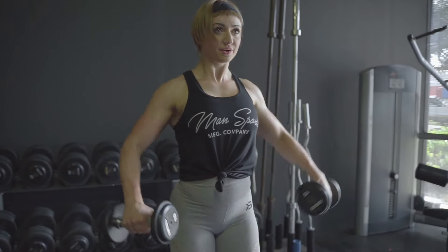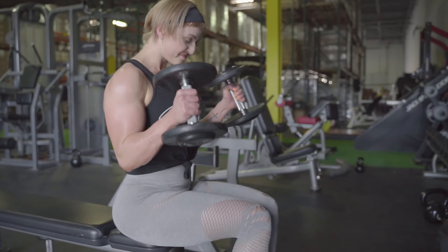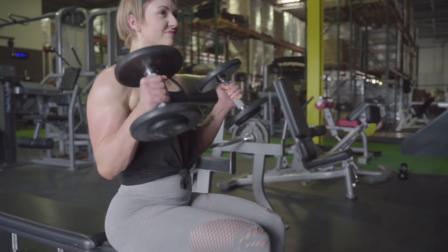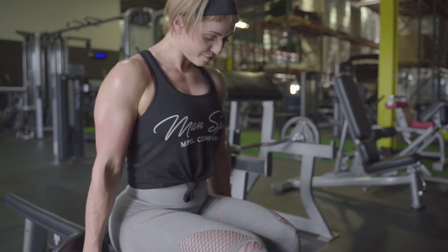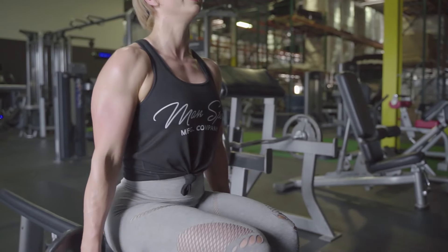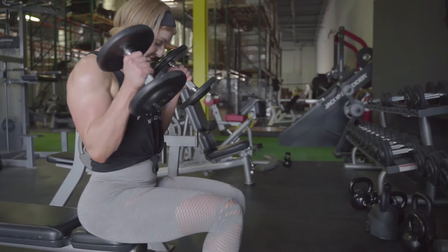With those, just make sure that you're keeping your thumbs pointing towards your body and that your elbows and your wrists all stay in alignment. We're going to superset lateral raises with seated hammer curls. This allows us to protect our form a little bit more — instead of standing up and using a lot of momentum, we're sitting down, keeping the movement really controlled, keeping our elbows in front of our body, really thinking about squeezing that muscle as we come up.